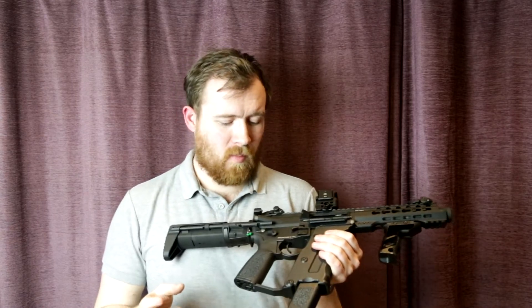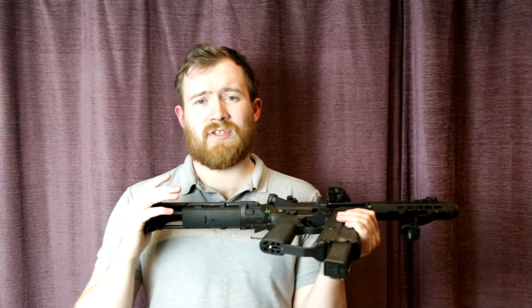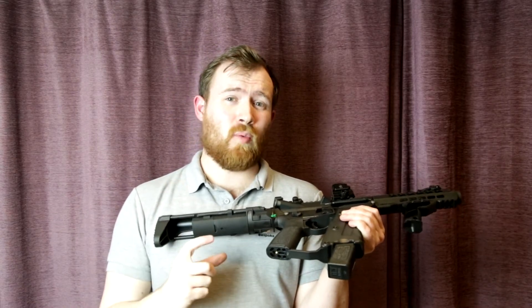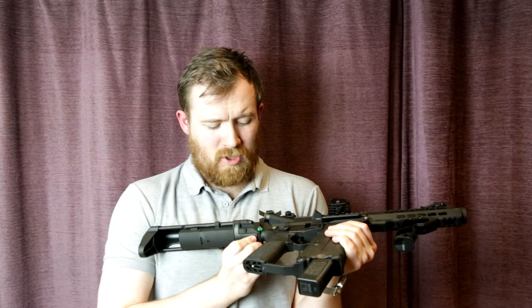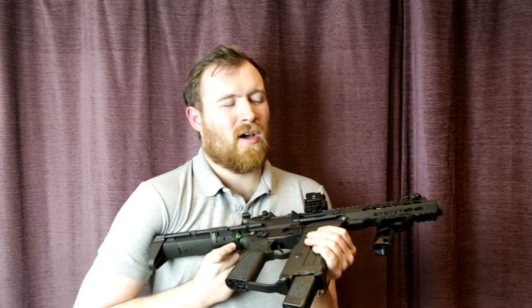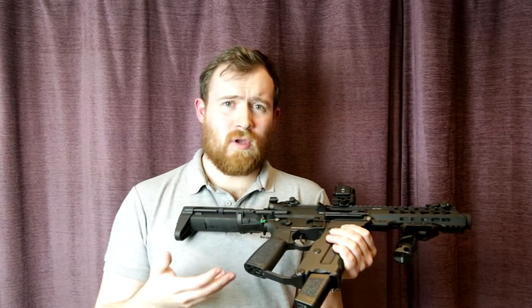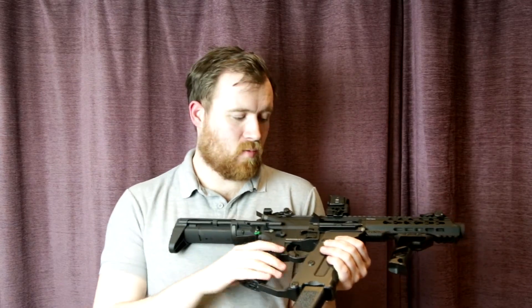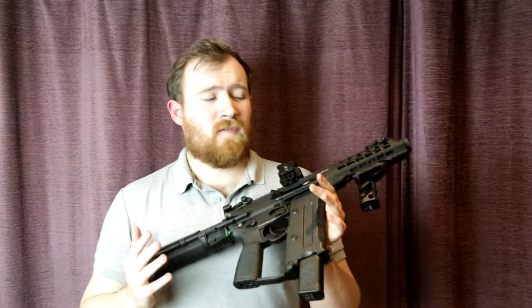The rate of fire on this thing with an 11.1 LiPo, using that Air Tech Studios extension on the stock — I was running a 2200mAh twin-stick 11.1 LiPo — was absolutely perfect. Phil was running his on a 7.4, which did sound a little bit lethargic, but he was using the recoil model as well, so that factors in.